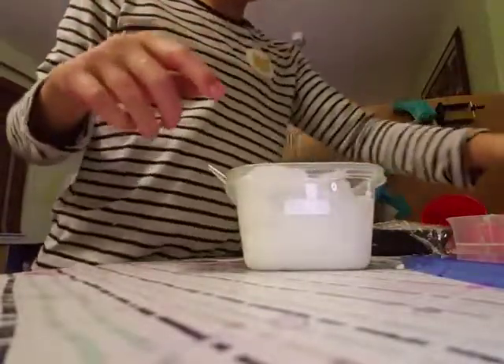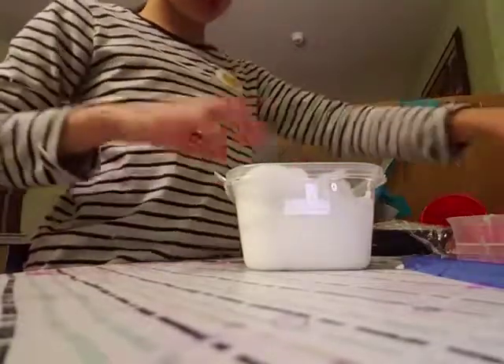Now what else do I do? I'm going to add color — obviously we need color. I'm going to put, like, a light blue. Oh, that's really dark. Dang, I added three drops.